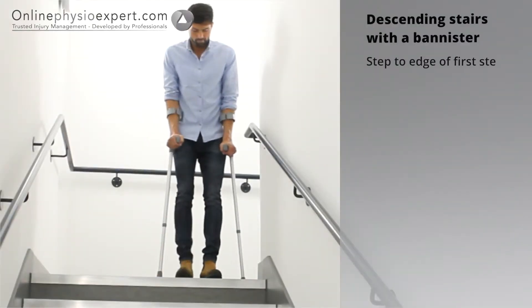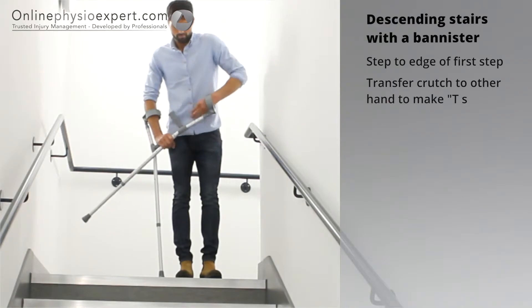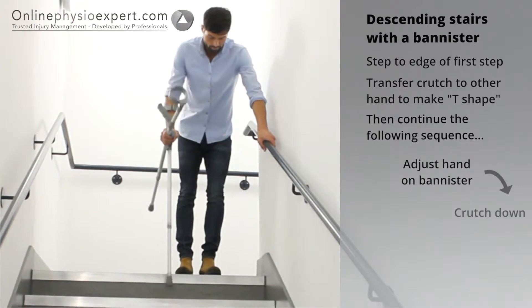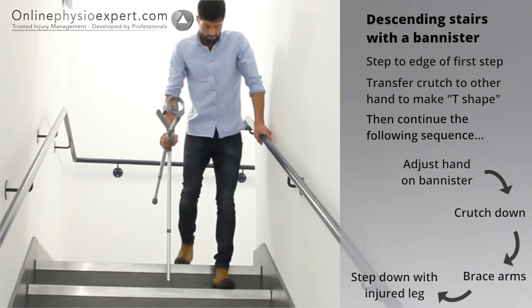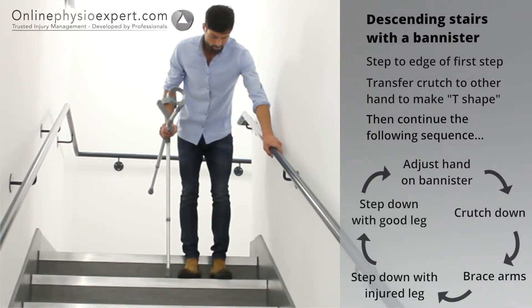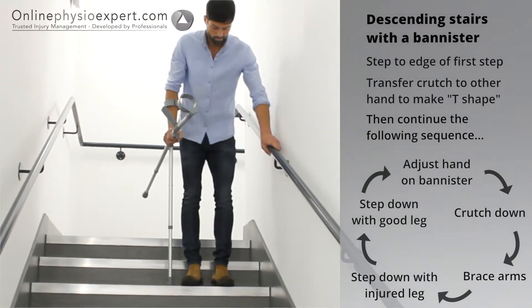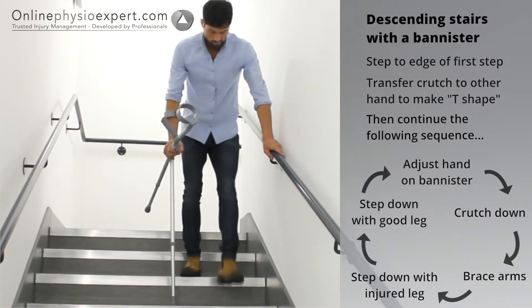To descend stairs safely, step your feet to the edge of the step. Transfer the crutch nearest the banister to your other hand and place your hand forwards on the banister. Place the crutch down to the next step before stepping your injured leg down, followed by your non-injured leg. Repeat these sequence of movements until you safely reach the landing.